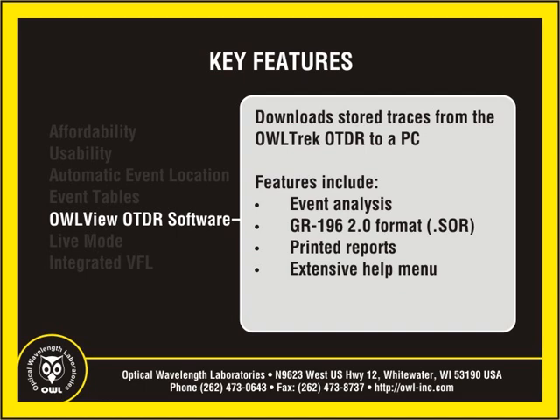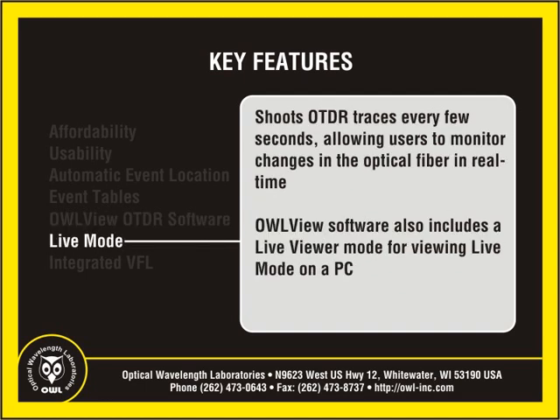Additional software features include printed reports for hard copy record keeping, and a help menu with links to manuals, quick reference guides, and videos. Live mode is another advanced feature normally found in high-end OTDRs. Live mode continuously shoots OTDR traces every few seconds, allowing users to monitor changes in the optical fiber in real time.